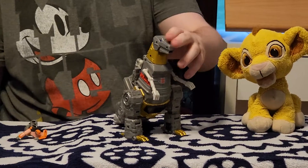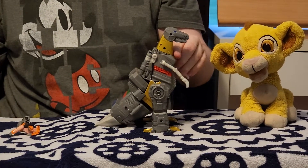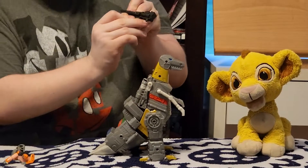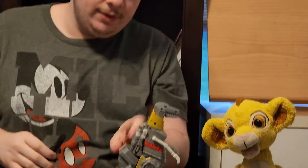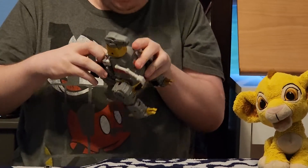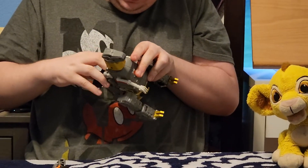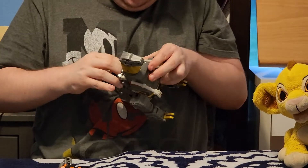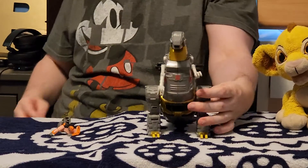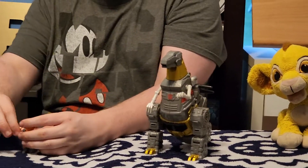When Grimlock's in dino mode, he also has his cannon, which has two pegs that turn onto his back. Now it's time for the size comparisons, starting with Wheelie.